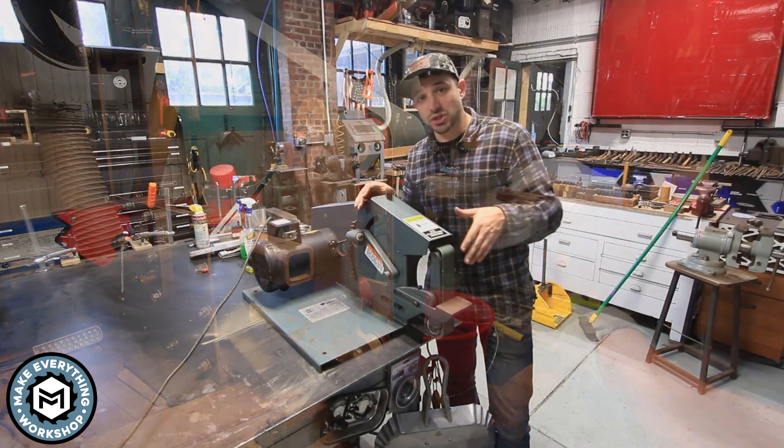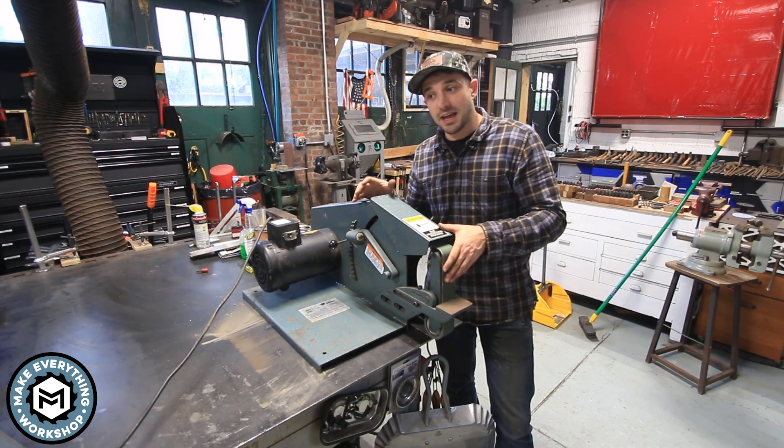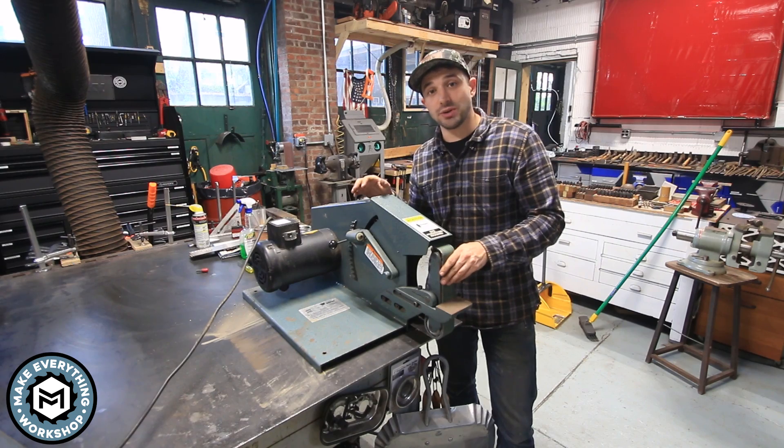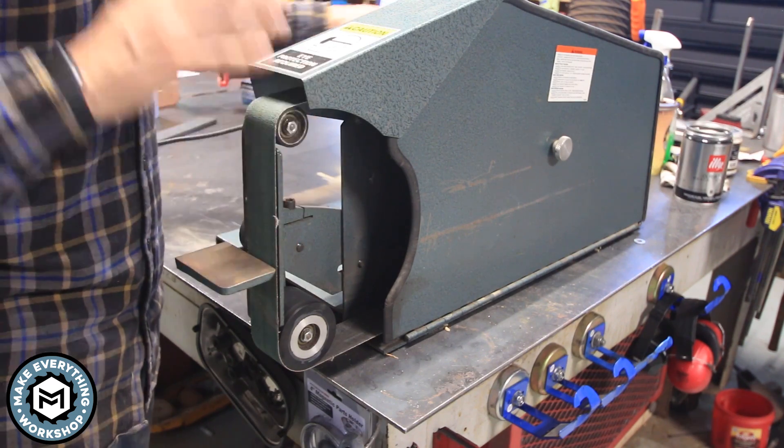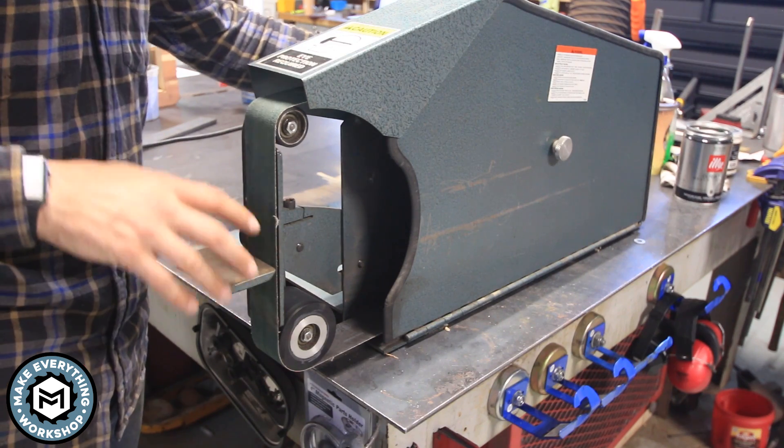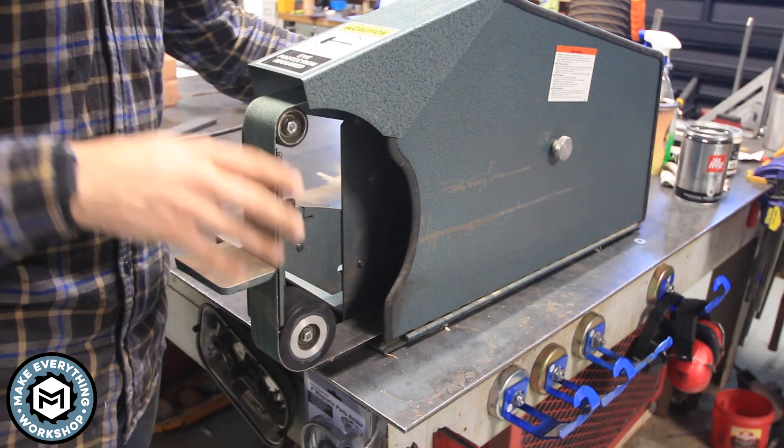This grinder runs super fast, and I want to do a little modification that's going to slow it down and give me a lot more control. So before we get started, I'm going to turn the grinder on and just grind a piece of mild steel so you can see how quickly this belt is moving.